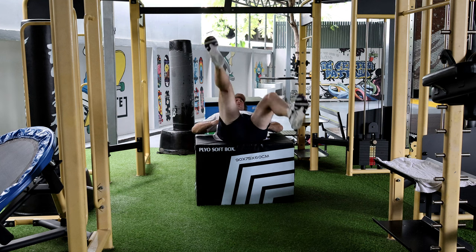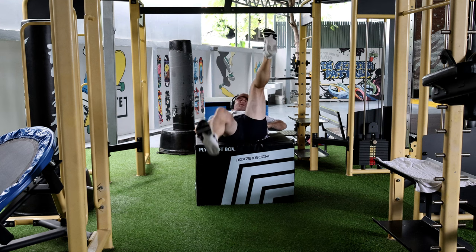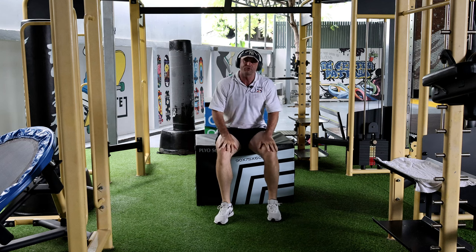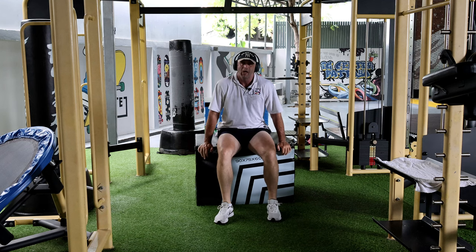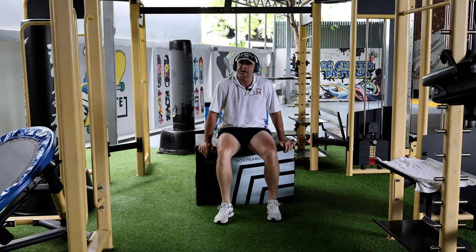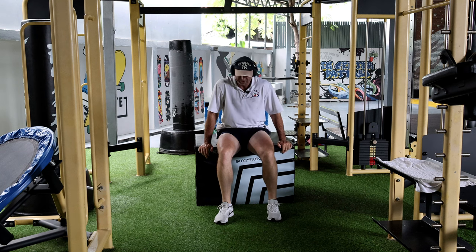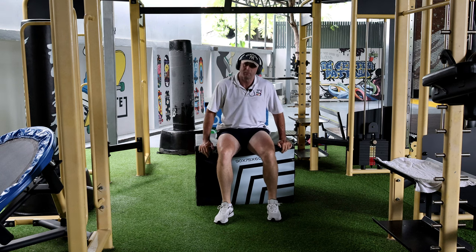I've already done a whole bunch of oblique exercises today so I think that's enough. Give it a shot — leave some feedback below on how they felt for you, if you really felt the side of the muscle working. I did a whole bunch inside the gym so I'm a little tired. I do about 12 on each side every other day, because I'm still trying to improve on that part.